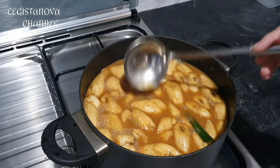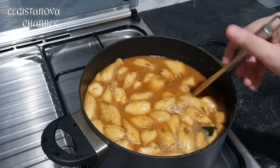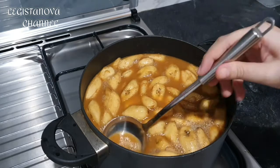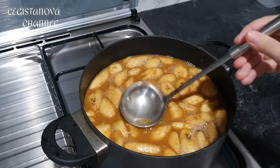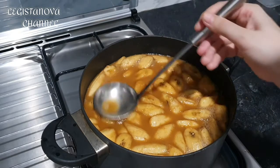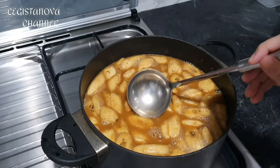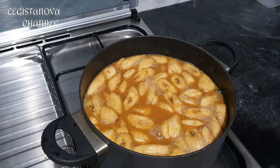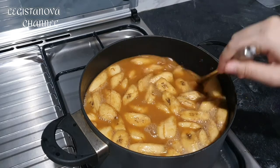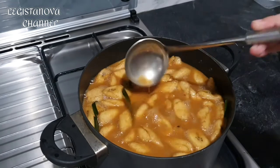The choice of banana also determines the taste of the kolak. Choose your banana at the market carefully. Once the banana is soft, turn off the heat — that's the sign it's ready to be eaten. I'm trying it now — sorry, I'm not fasting. It's delicious!